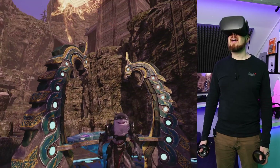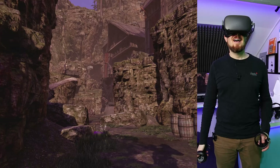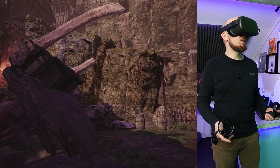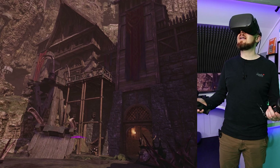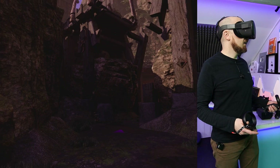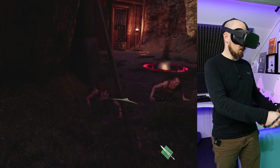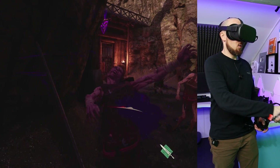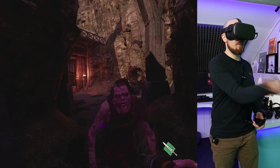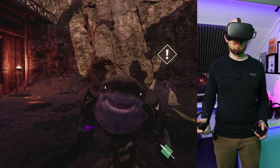Let's try Asgard's Wrath. Here we are in Asgard's Wrath with my little shark companion. Just like Stormland, the game looks incredible. It runs pretty well, latency seems pretty low, frame rate seems absolutely fine — more than playable. Let's see if we can find some enemies to take down and get into a bit of a sword fight.